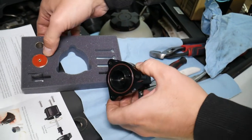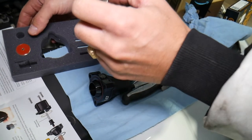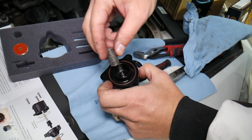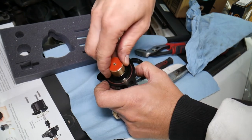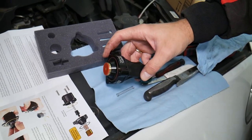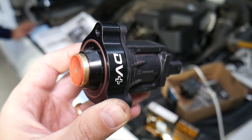Now we have one more spring that I need to get out. I'm going to install that spring here, and then the main piston goes over there. Okay, and we're ready to put it all together.